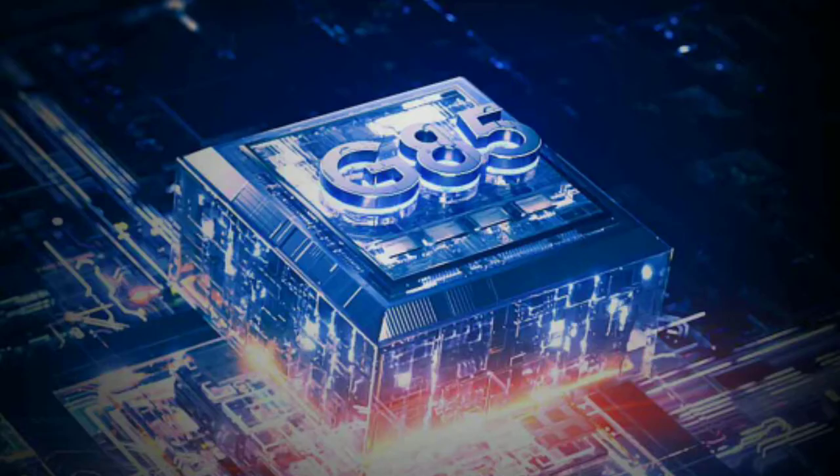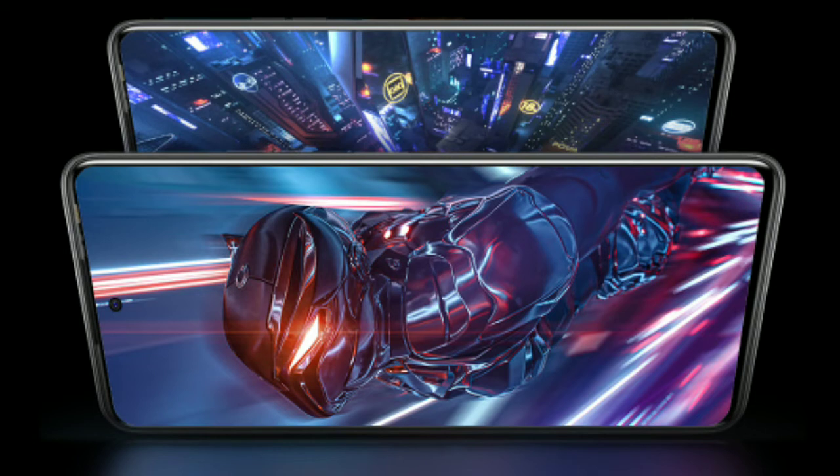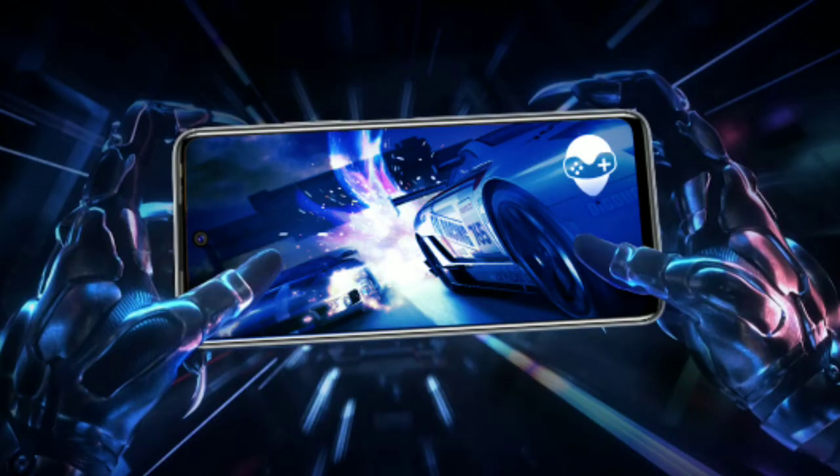This is powered by a MediaTek processor — the Helio G85 gaming processor, built on a 12 nanometer architecture. The GPU provides good gaming performance, with the Mali GPU handling graphics duties on the Tecno Pova 2.